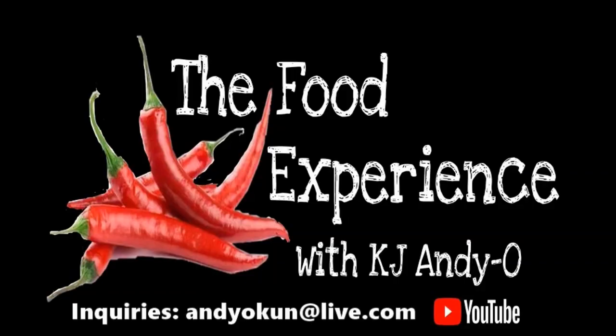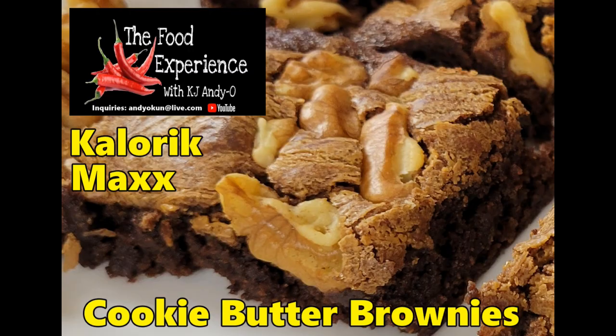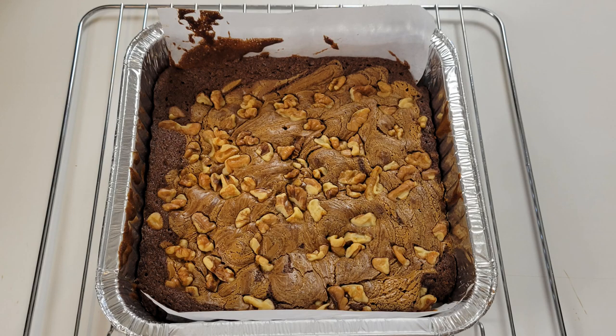Max made cookie butter brownies. Hey there ladies and gentlemen, welcome back to the Food Experience. Today's experience, I'm making some cookie butter brownies in the Cosori Max air fryer oven. I have the grill version, but the regular version will work fine — in fact, any countertop oven or even a regular oven will work fine.